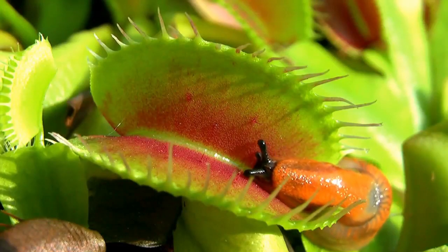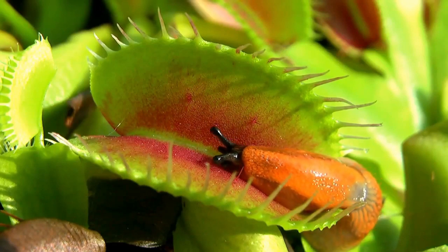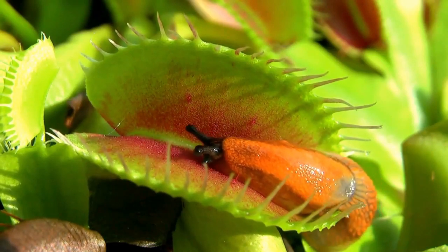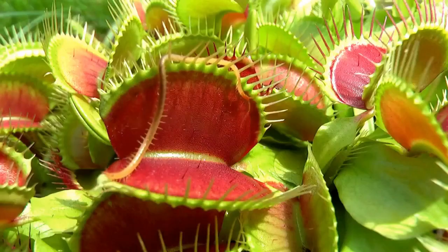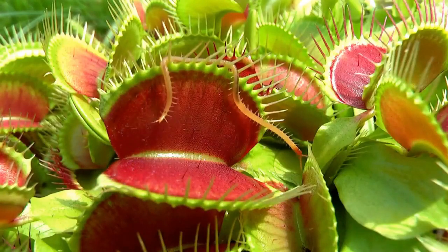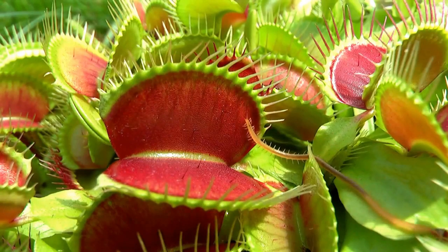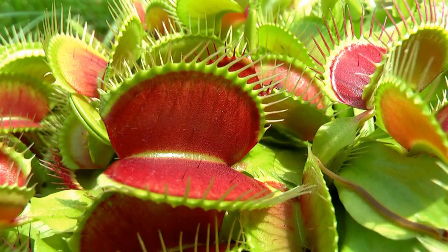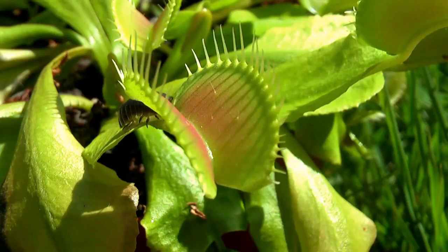Even after the Venus flytrap ensnares its prey, the insect can still try to get out. If nothing else happens after the second touch, the plant might figure it was a raindrop or false alarm, and then it reopens the trap. However, the natural instincts of an insect or animal cause the creature to flail about within the plant's grasp. After a third touch, the plant tries to ascertain what it has trapped.